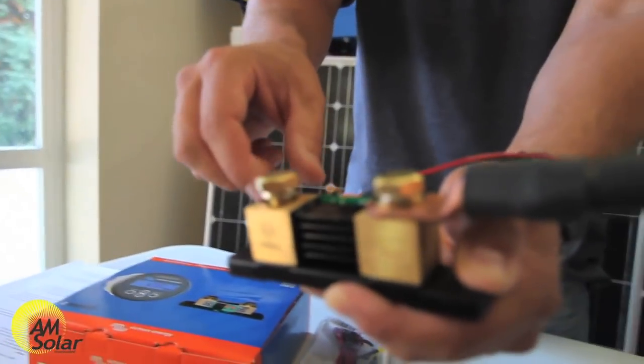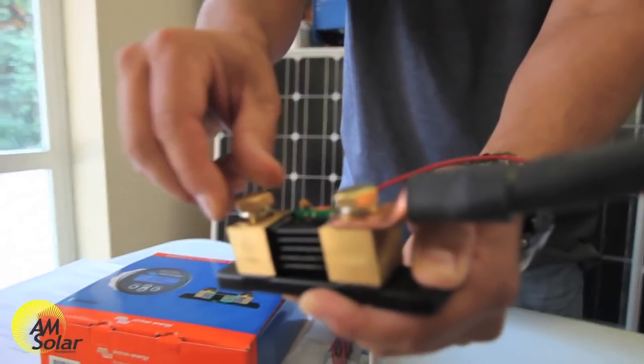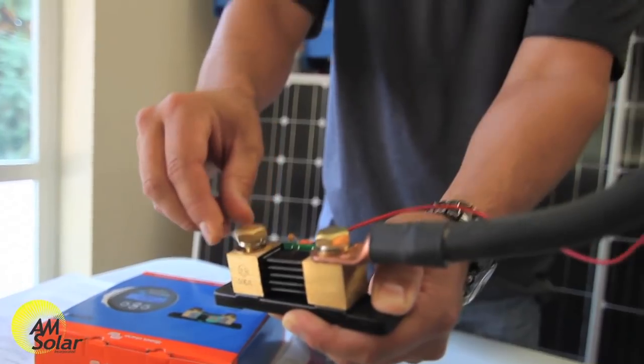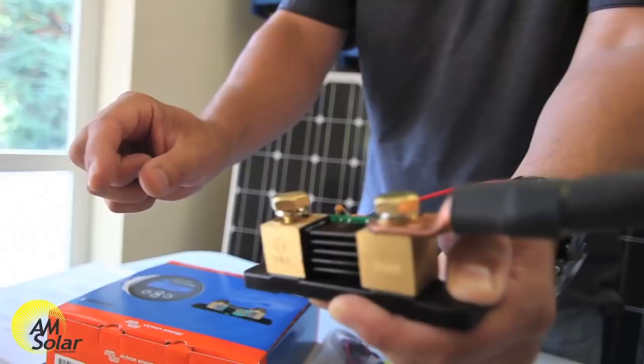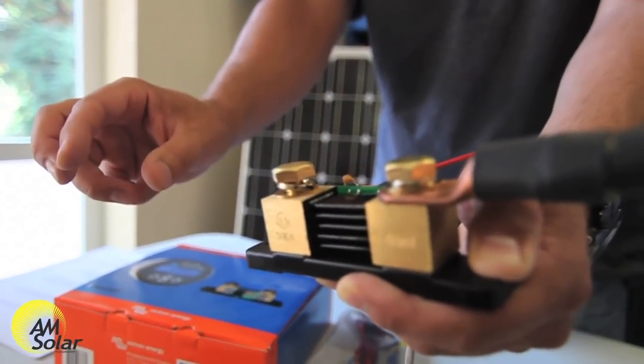Sometimes people get concerned because there's going to be a lot of connections on this one post. What we use to take care of that is a wire going from this post to another junction post so you can add more connections.